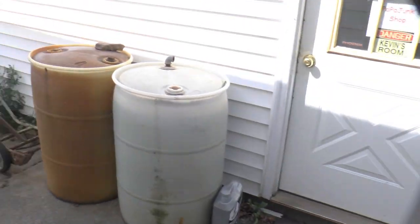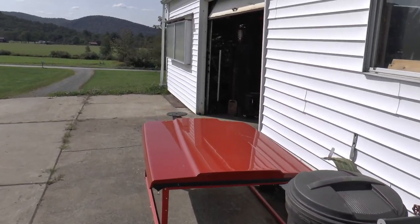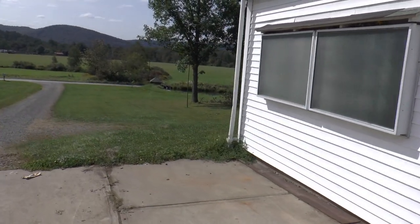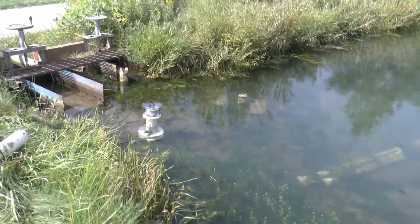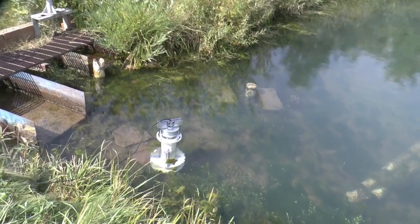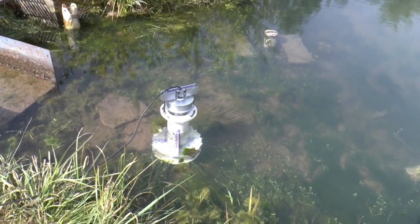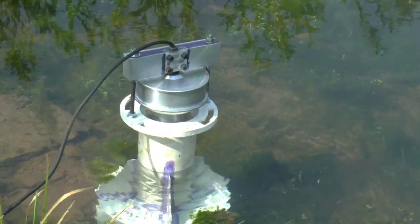I'll take you down to the pond and show you what it is, in case you didn't see my other video where we experimented with it. There it is. I have another video where I built the thing and tried it out.